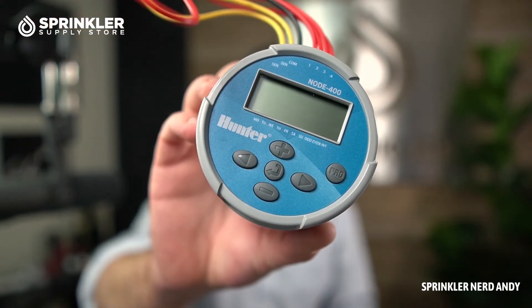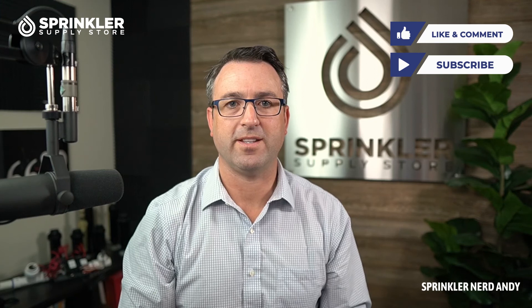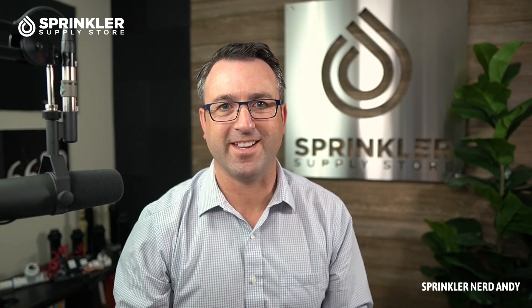So again, this is the Hunter Node four-station — super durable, super well built, easy to wire, easy to use, and a really popular item. If you have any questions, we'd be happy to help. If you're not sure what valve you have or what solenoid to use, feel free to reach out by phone, chat, or email. That's all we have on the Hunter Node — until the next tech tip or product overview, happy sprinkling!